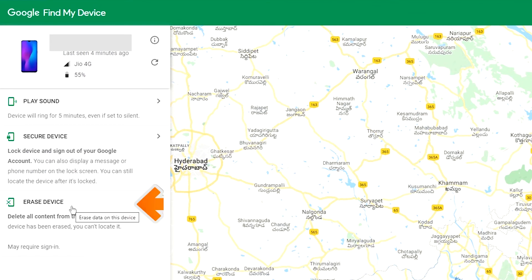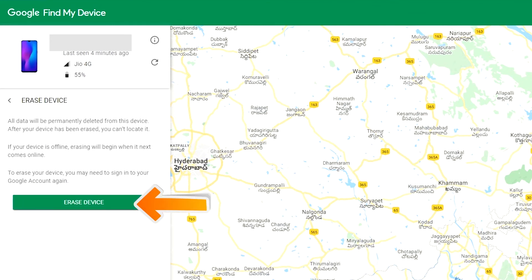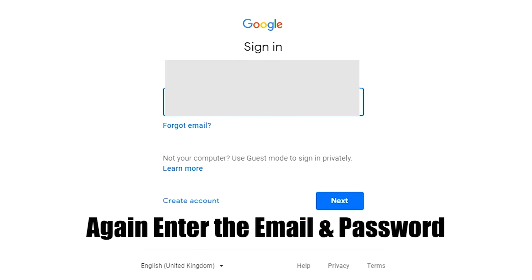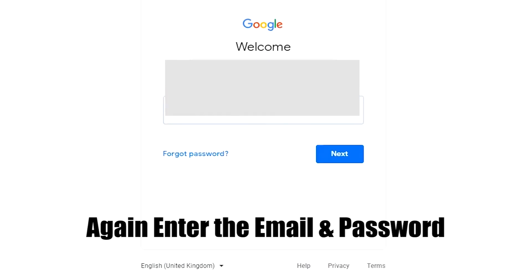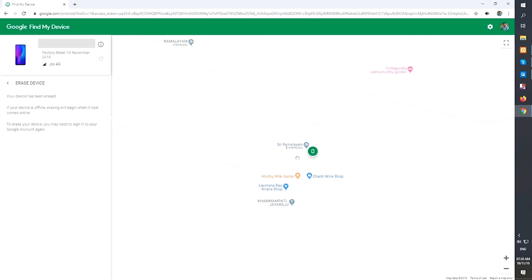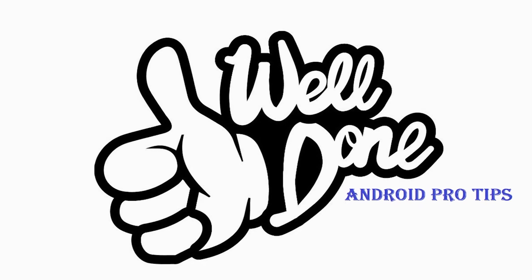Now click on the Erase Device option. Again, enter your email and password. You will then see the Erase All Data menu. Tap on the Erase option. Well done! You have successfully reset your mobile.